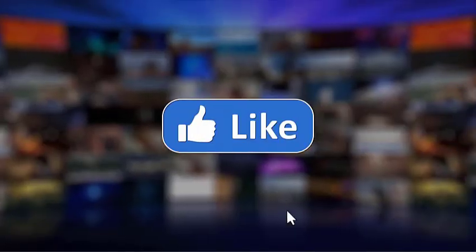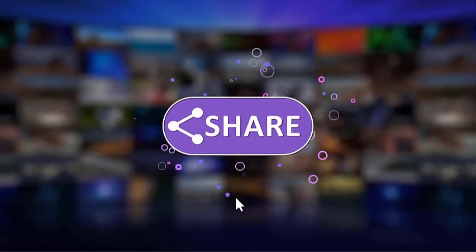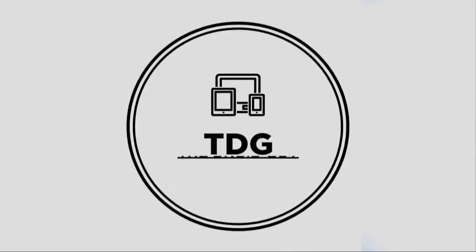And that's it! Please support this channel by clicking Like, Share, and Subscribe, and hit the notification bell for more troubleshooting videos.